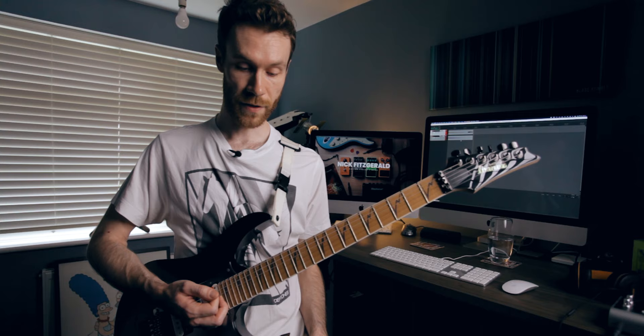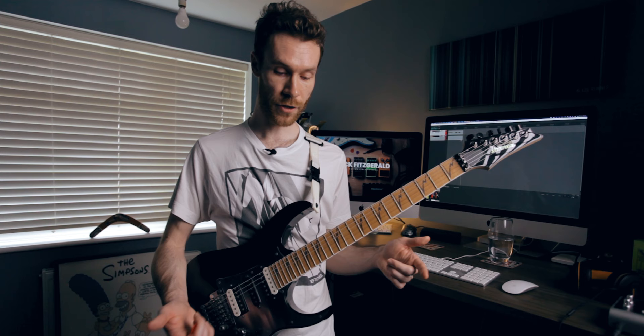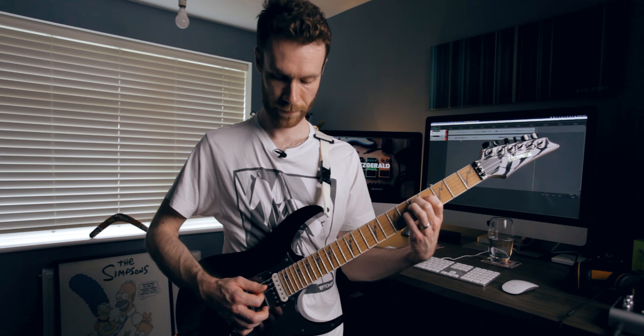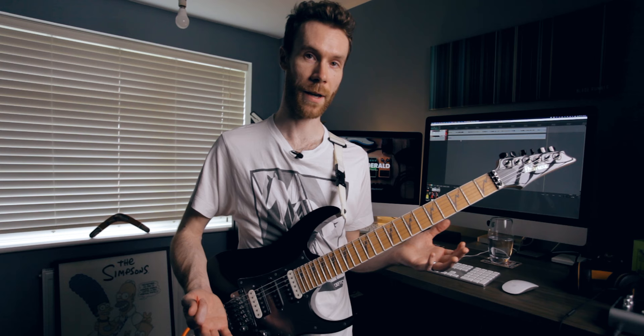Let's turn the Strymon on for context. I've got that set a little bit faster, so let me just tweak that. There are subtle differences there, but if you're just jamming along at home or even playing it live in a full band mix situation, I don't think anyone's really going to notice. The only problem is that you'd need the flanger for the intro and you'd also be using it for the verse, so you might come a bit stuck there.